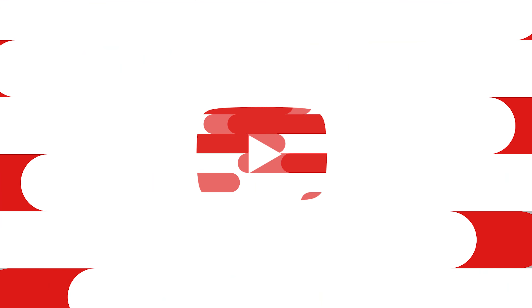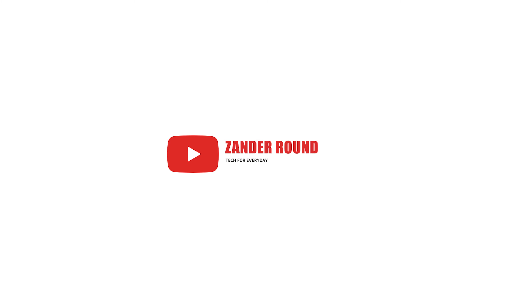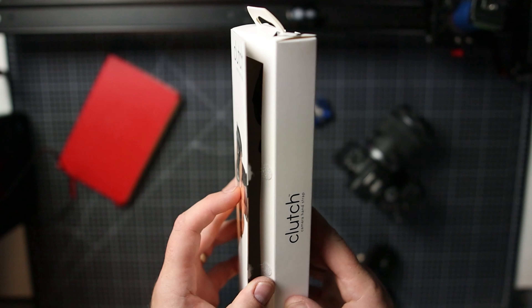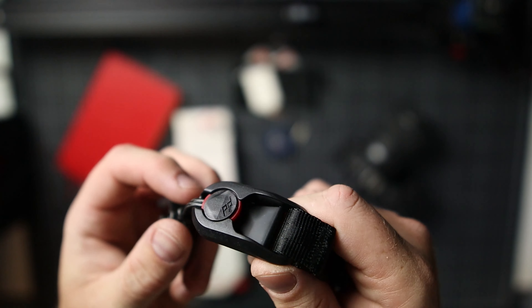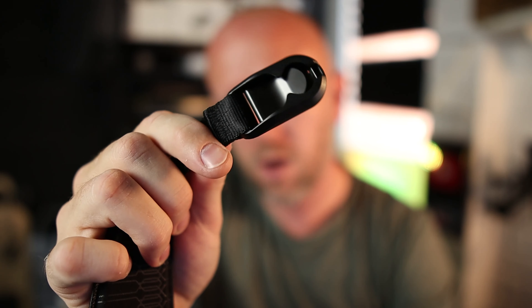Okay guys, this is the strap. Opening it up — it comes in a really nice box which previews the product. When you open it there are nice little velcro things so you can take a look at it if you're in the shop. It comes with these anchor points, which I'll explain in a little bit, and they're really good.